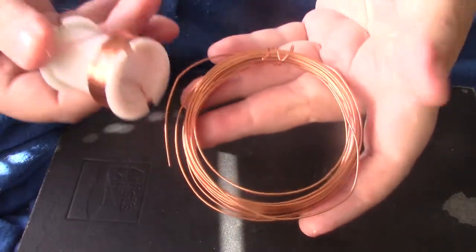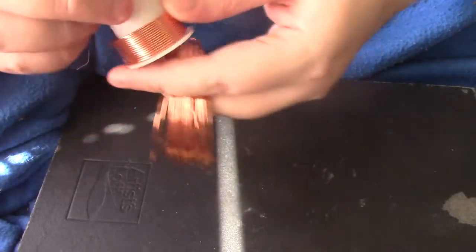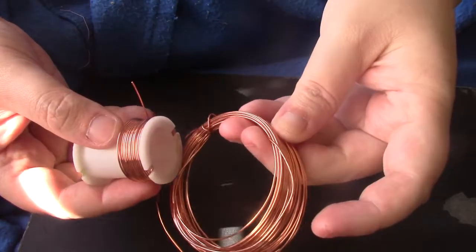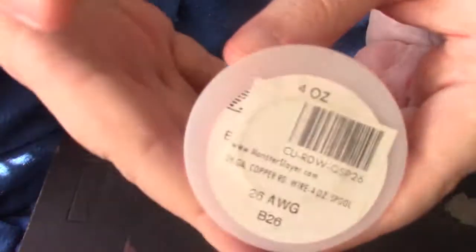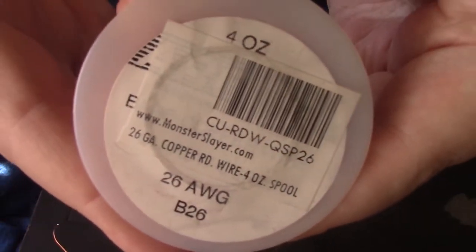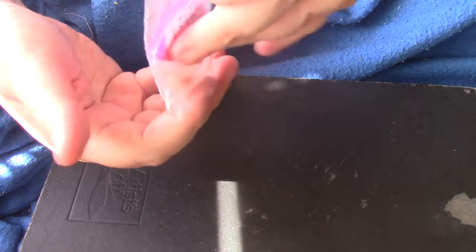I'm going to be using some extra copper that I bought at Michael's a long time ago. This is 20 gauge. The stuff from Michael's — you can see the Bead Landing logo — it's coated with an anti-tarnish finish, which makes it harder. And this is the 26 gauge weaving wire I'll use. That's bare copper, so it's much softer.